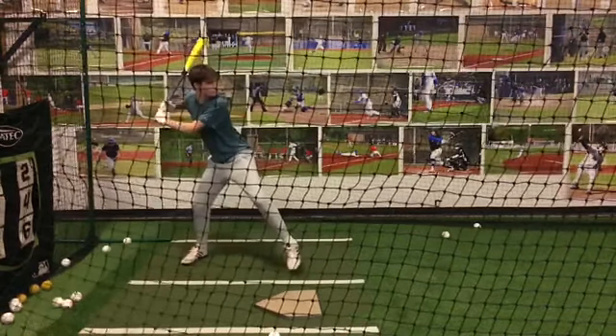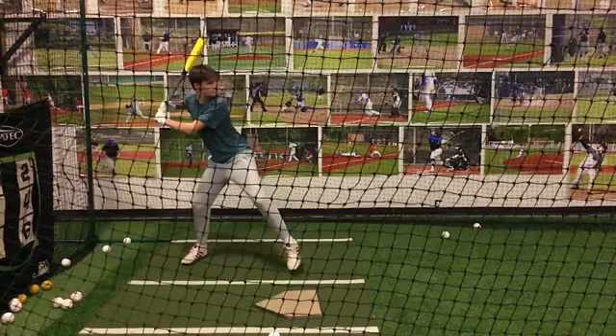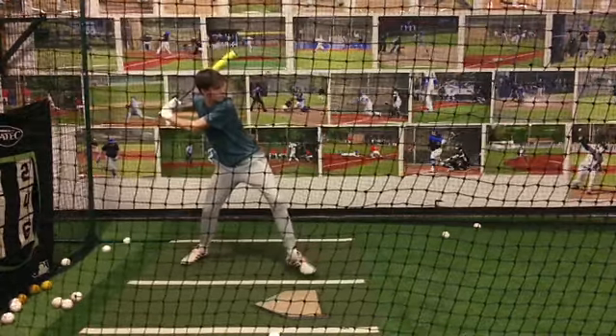You can watch all the instructional videos up on our Google site, you can watch how the guys — the major league guys — are striding on the examples that I put on this page, and see how they're getting into the ground with their toe and heel before they start to rotate.